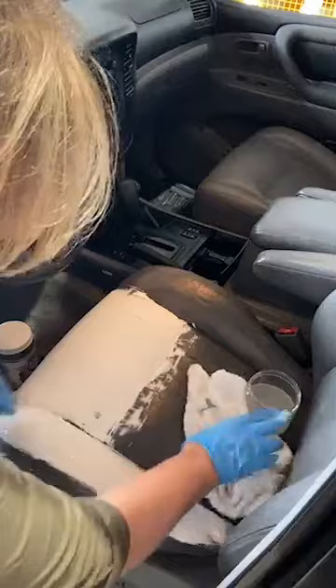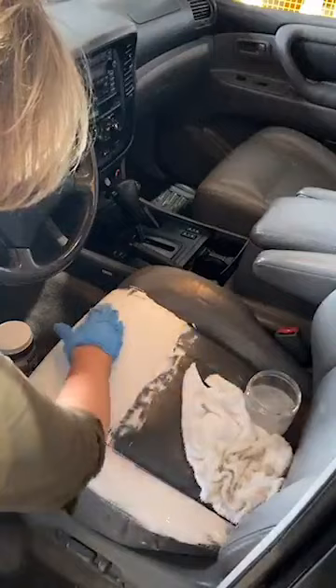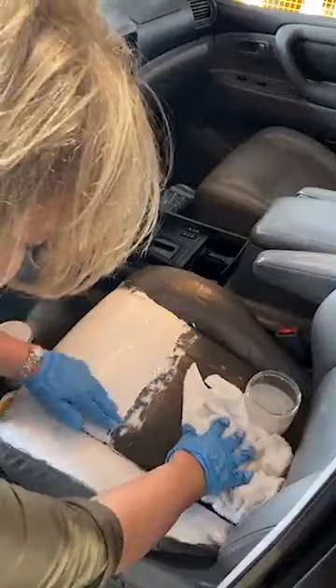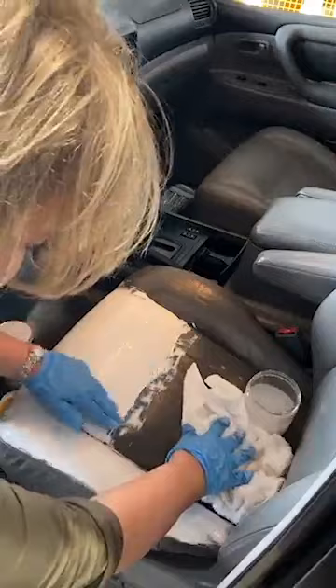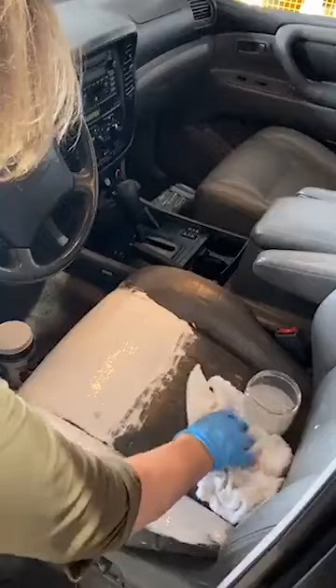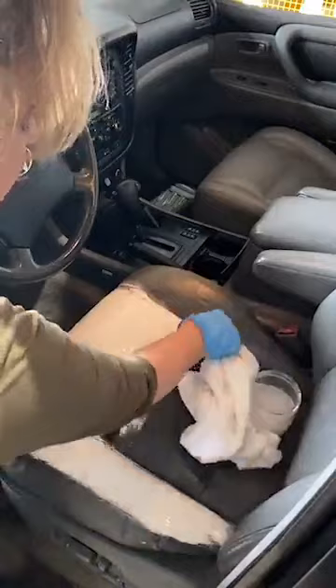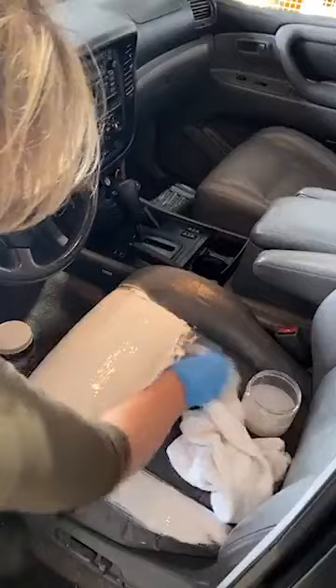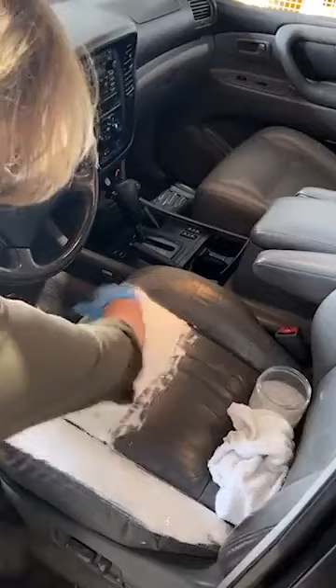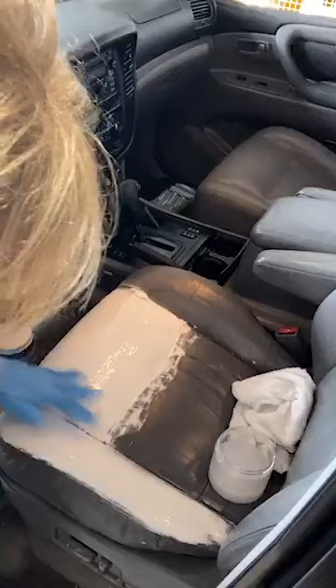Susan asks: will this work if you have heated seats? Yes, absolutely — it doesn't change the heating element at all. Liz wants to know if this works on cracked dashboards — yes, it works on anything cracked. It has the ability to stretch and give, so it lets you sit and put pressure on it. Dash pads are the same; they contract and expand in cold and warm weather, and this product is able to withstand that and still give.